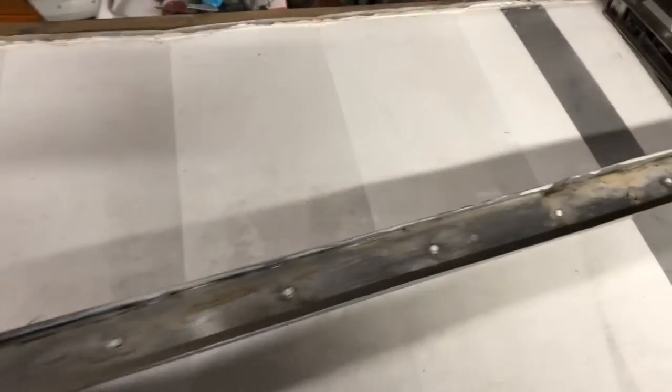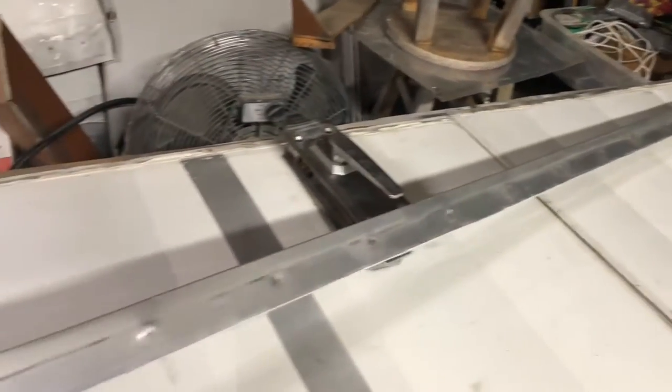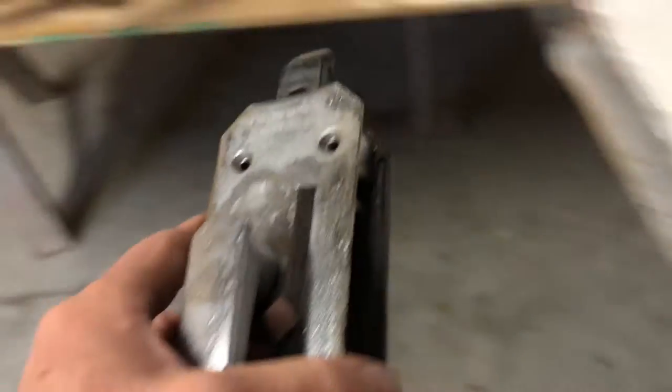This is the side that the piano hinge — the big piano hinge — goes on. It's just a u-channel, that's all it really is. And of course our bardman, which seems to be in good shape.